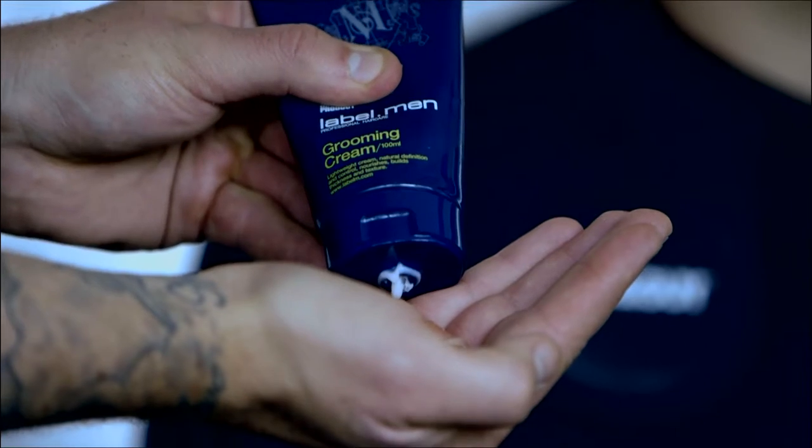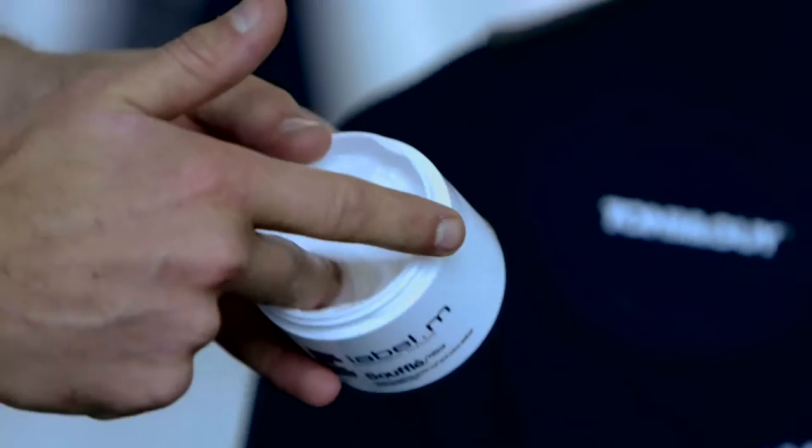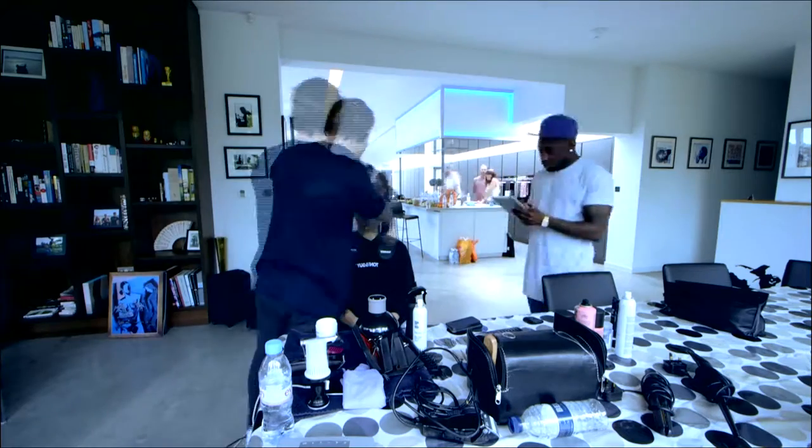For the first look today we wanted to enhance the natural curl within the hair. We used the new Label Men grooming cream and also the sea salt spray to give that dry matte texture, and finished off scrunching a souffle to create that beachy loose curl.